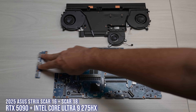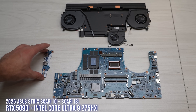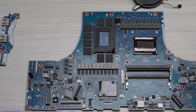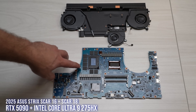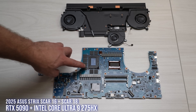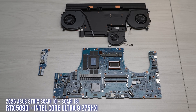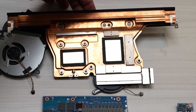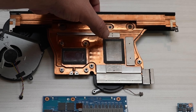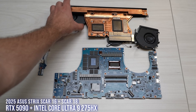This is the Scar 16, and this is the Scar 18 — it's the same motherboard. The only difference is the vapor chamber is a little bit longer and the fan on this side is a little bit longer as well. This is our top-of-the-line flagship for 2025 — Intel Strix Scar 16 and 18. This is a 5090. Notice how many more VRMs there are on the 5090, as well as the additional VRAM modules. Two SODIMM slots still, and the same Q-latch system on both sides for the SSDs. On both the CPU and GPU, we use Conductonaut Xtreme, which is pure indium and gallium — no tin — making it more expensive but increasing thermal conductivity even higher compared to regular liquid metal.